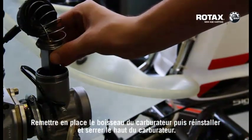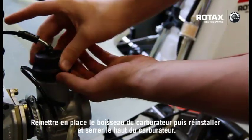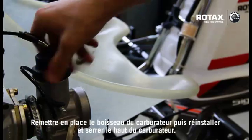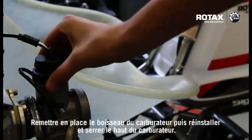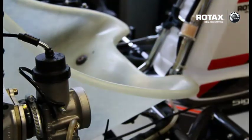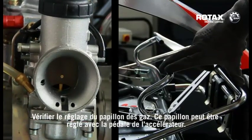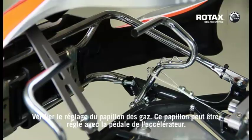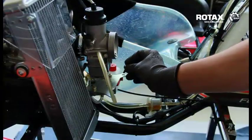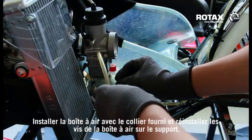Replace carburetor slide, refit and tighten top of carburetor. Check the throttle slide for proper adjustment — adjustment can be made from the accelerator pedal. Fit the airbox with the clamp supplied and refit airbox screws to bracket.